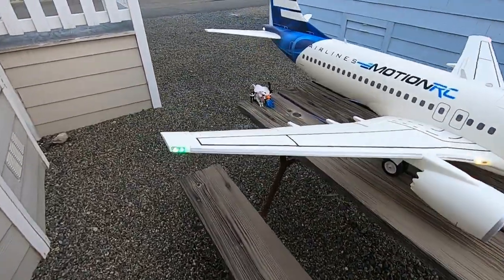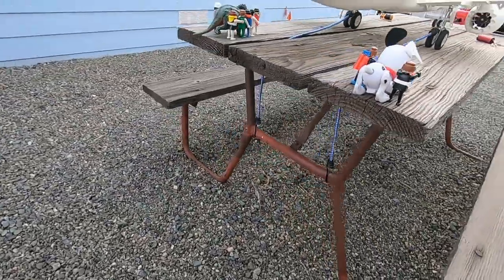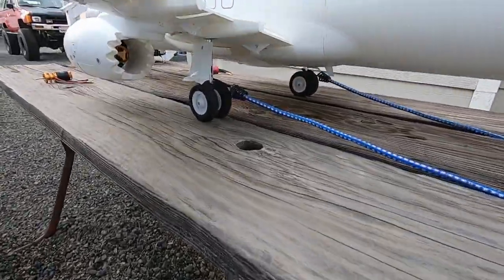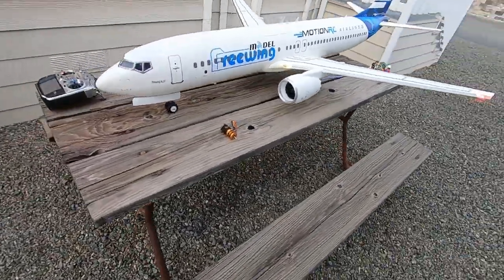And then we have some test subjects back here for the static thrust test, courtesy of my daughter. We'll see if they hold up. Don't imagine they're going to make it too far. We've got her strapped down with a very scientific bungee system.